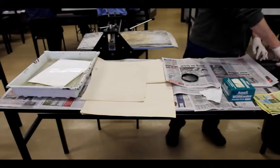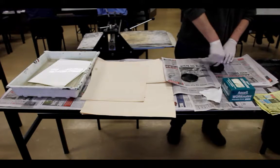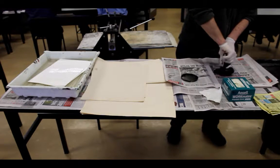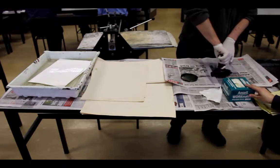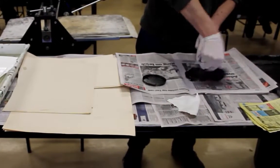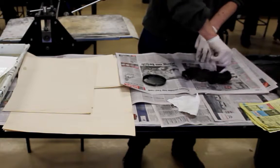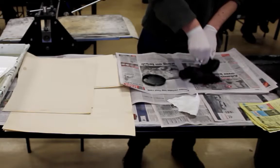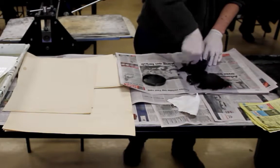I am now inking up the leather dabber to apply the ink to the etching plate. It is important at this stage to ensure that the ink fully penetrates the lines that have been etched. Vigorous turning of the leather dabber is required to ensure that the ink is in all of the grooves of the etching plate.